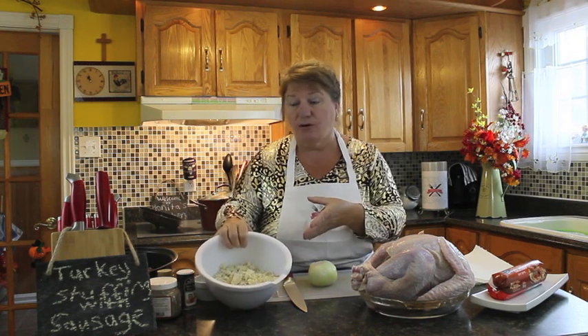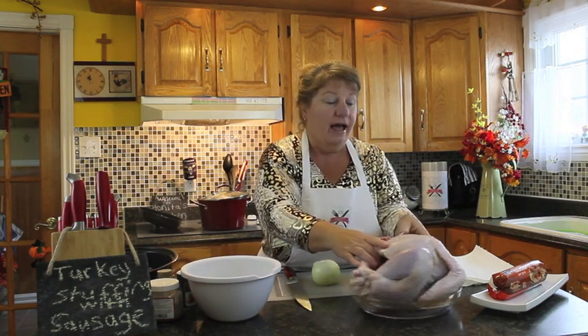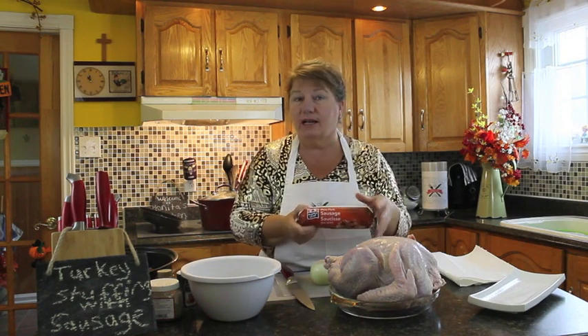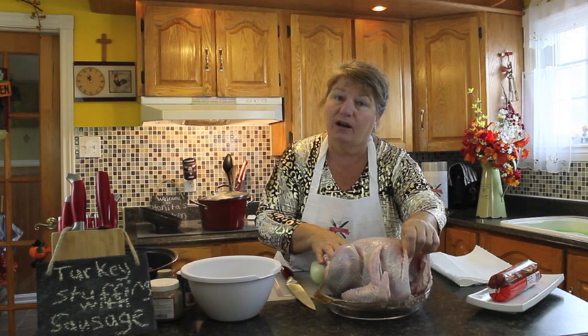I'd like to talk a little bit about why I'm using sausage in turkey. We're going to use our traditional stuffing, which is about three cups of grated breadcrumbs with savory, pepper, salt, and about two and a half tablespoons of butter. This stuffing will go into one side of the turkey cavity, and we're going to use pure pork sausage from the frozen section and put it in the other side.